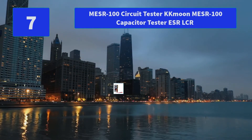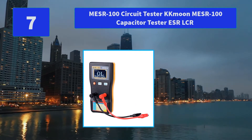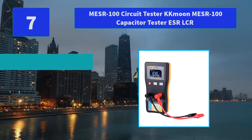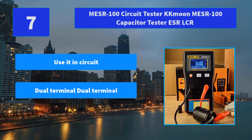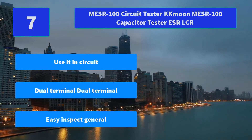Number 7: KKMUN MESER 100 Capacitor Tester ESR/LCR. Using this method, we can measure whether a capacitor is bad. The ESR meter only applies less than 15mV DC peak-to-peak on a good capacitor. Main features: use it in-circuit, dual terminal, easy general inspection.